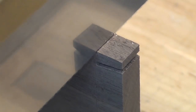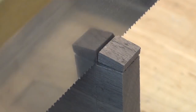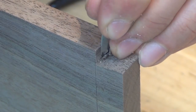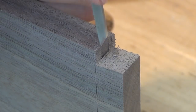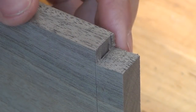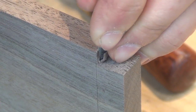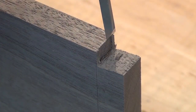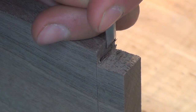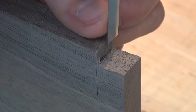After making the cuts on the bandsaw, I head back to the bench to clean up the piece. I start by cutting off the half pin on the end and cleaning up the shoulder with chisels. You can see I gradually work back to my scribe line before setting my chisel in that line and chopping down. The other thing I'll do is pare down the edges instead of chopping in from the face. I find this to be a lot easier and you don't have to worry about the material blowing up beneath it. It just takes a steady hand and a sharp chisel — you can follow that scribe line right down the face.